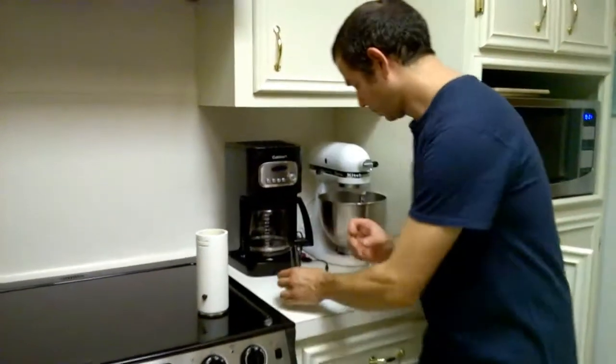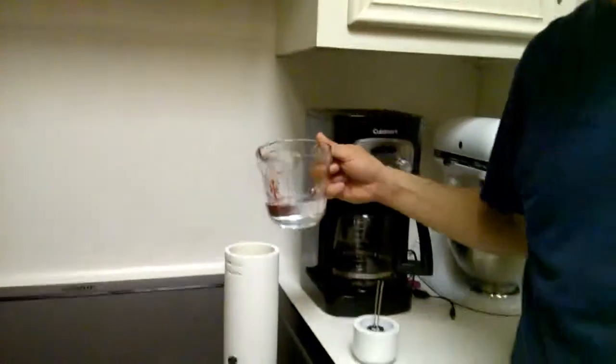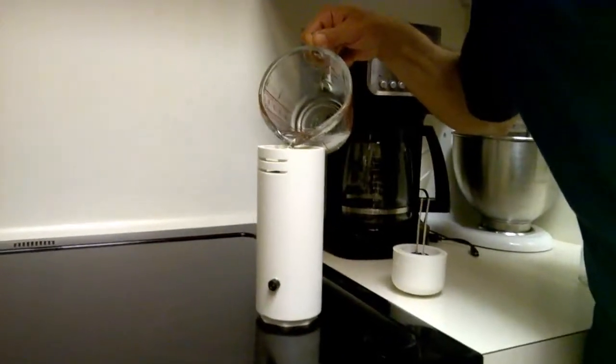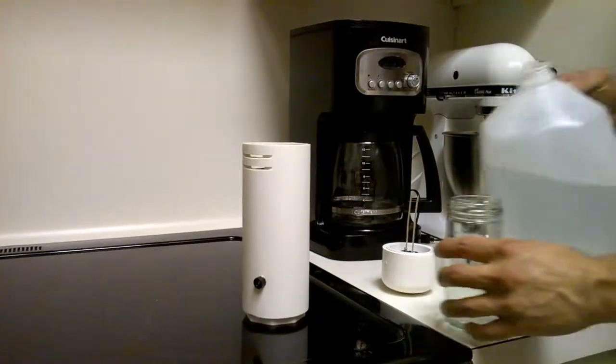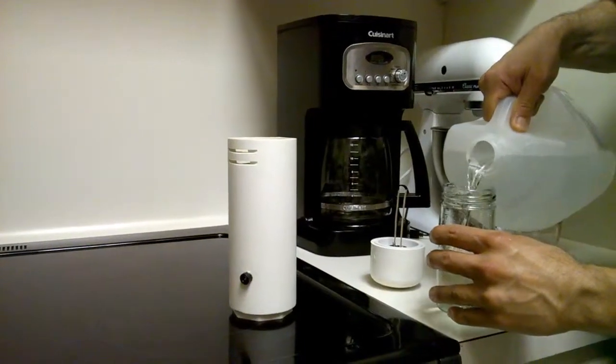One, remove the cap. Two, add 50 milliliters of cold tap water to the reservoir. Three, take distilled water, add it to the jar — only distilled water, preferably room temperature.